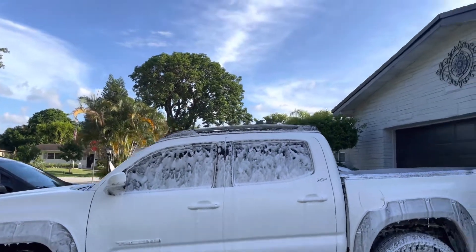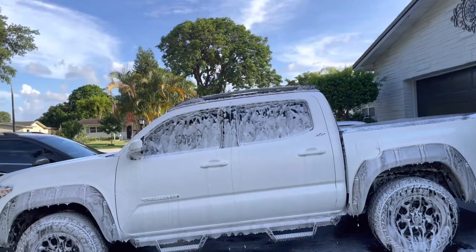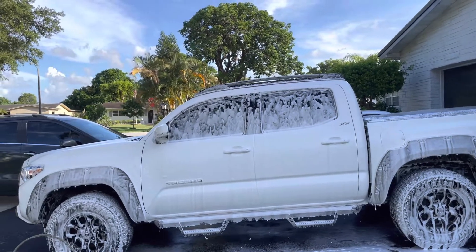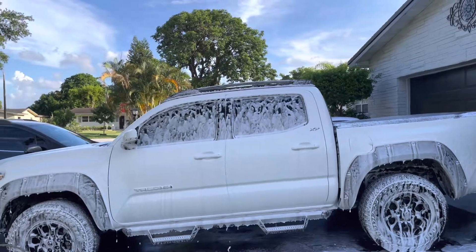Don't spend the $80 to $100 on a foam cannon. Just get yourself this one, and I promise you, with the right soap — with the soap that I recommended in the beginning of the video — that combination is perfect. Alright guys, I'll catch you next time.